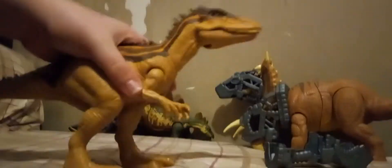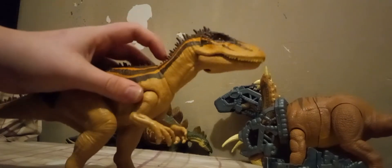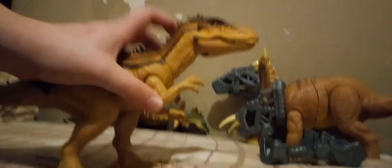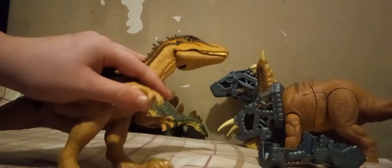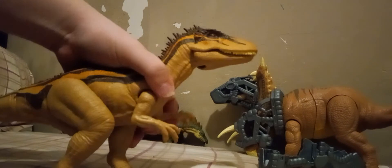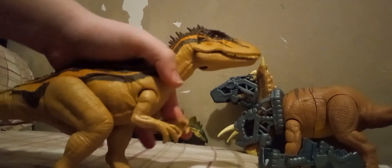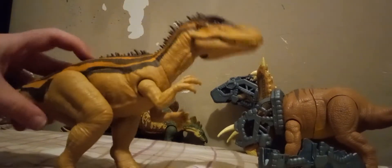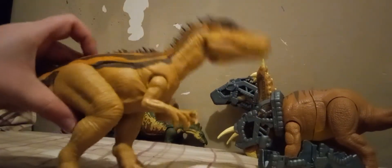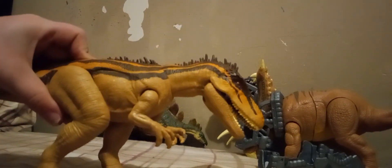The articulation is pretty simple. The arms tie into the action feature, but your arms are poseable. They can go up like that, and if you want, you can have your arm up like that. It stops the jaw for you, or you could just be real careful.